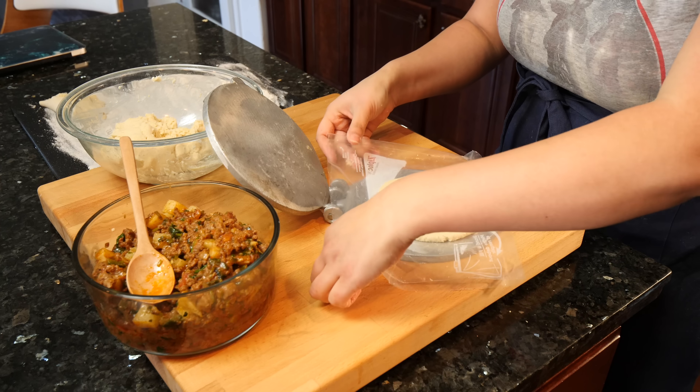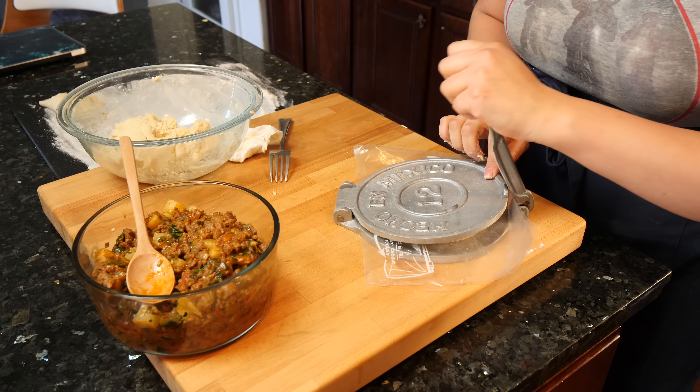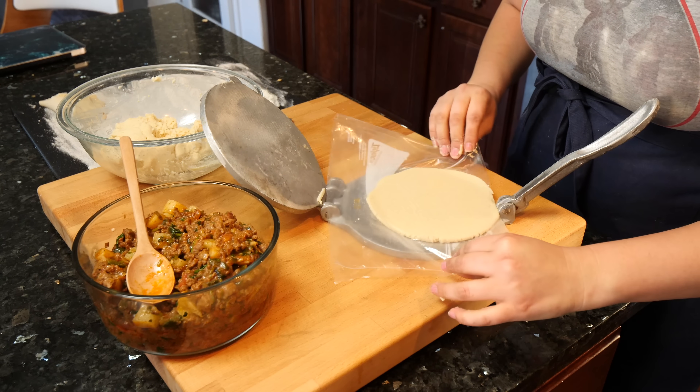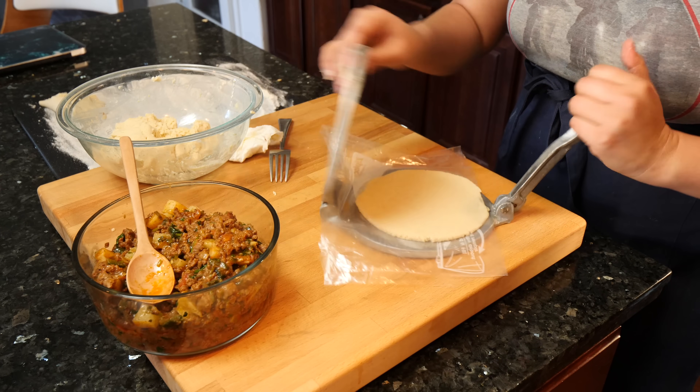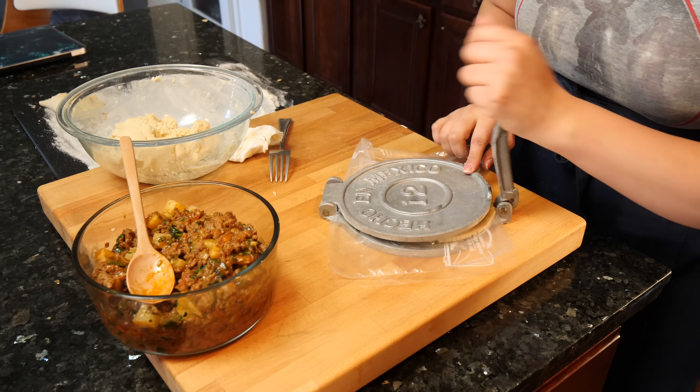If you guys are interested in more details on how to make these tortillas with maseca, I have a video where I give you a lot more tips. My tortilla press is not leveled properly — I'll be on a prowl for a new one here soon.